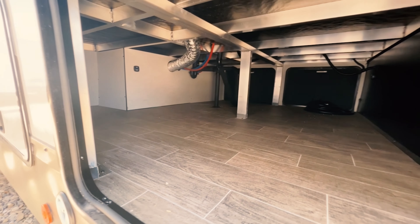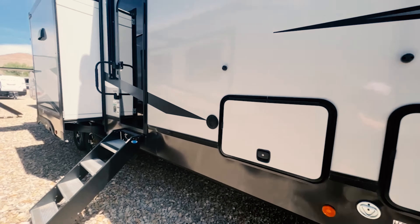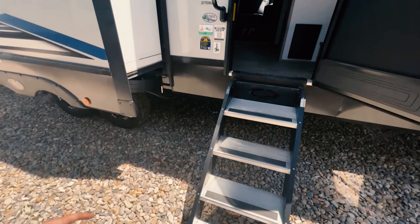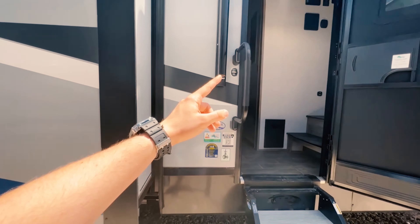Nice big storage compartment right here. You have propane on both sides, so you have dual propane — nice big tanks there. This guy right here has nice solid steps, as you can see, and you're not going to get any kind of bounce or anything. And you got a nice handle right there to help out.